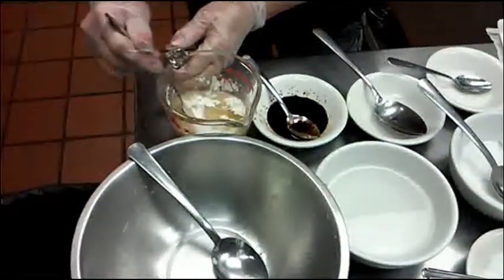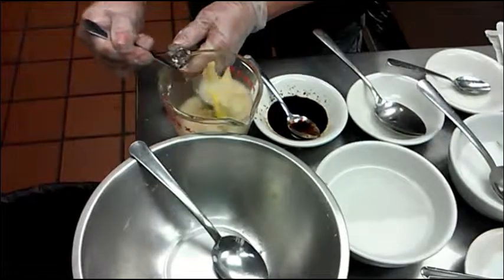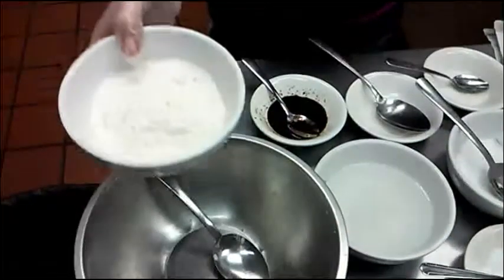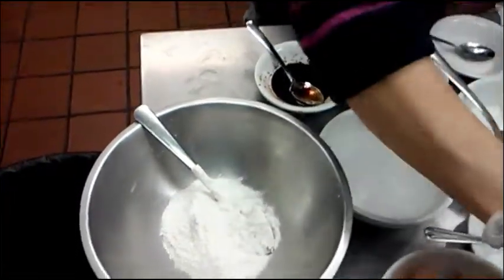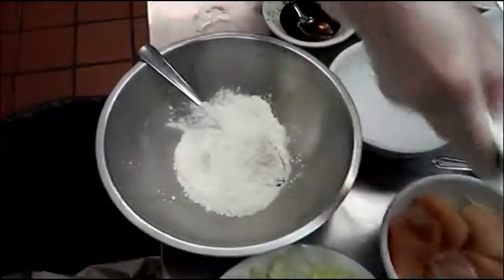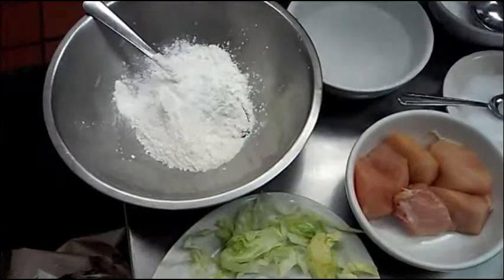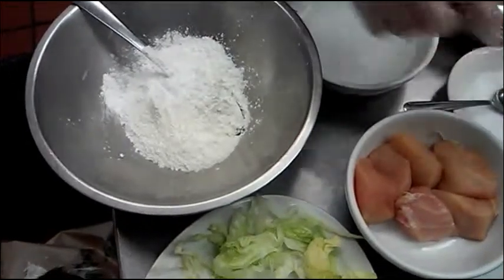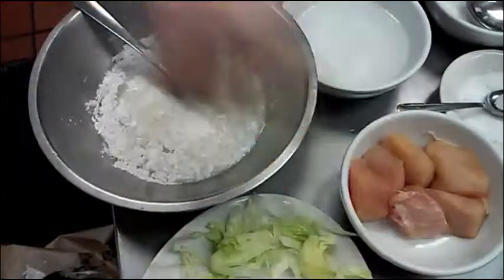I mean one teaspoon. Okay, I'm going to put the sauce aside first and show you how to make the batter. So I need half cup of flour, two tablespoons of cornstarch, one teaspoon of baking powder, one fourth teaspoon of salt, one tablespoon of oil, and half cup of water. Mix well.